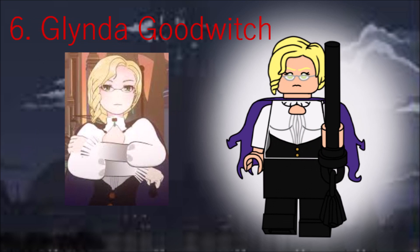McGonagall to Ozpin's Dumbledore is Glinda Goodwitch. She has two new pieces, actually — a new hair mold and specialized cape. Her accessory is the weird wand thing she has, made out of a 3L bar and a tassel.